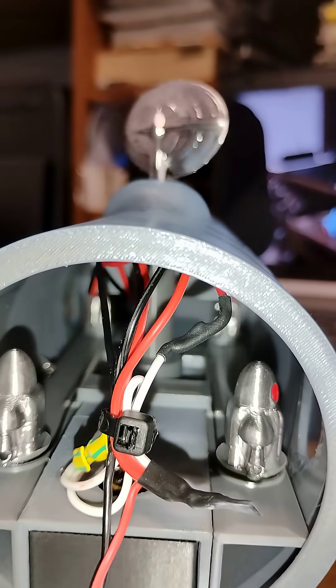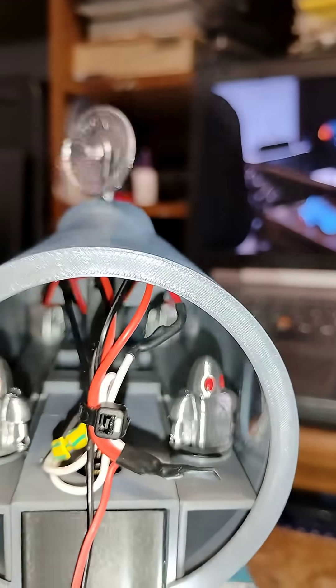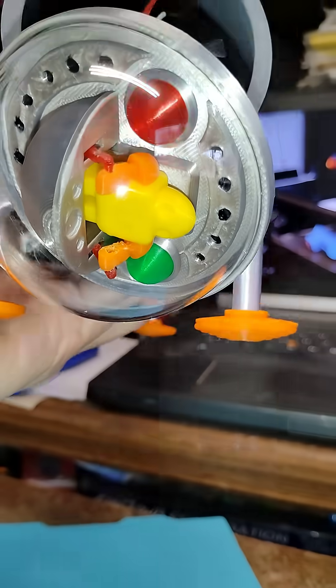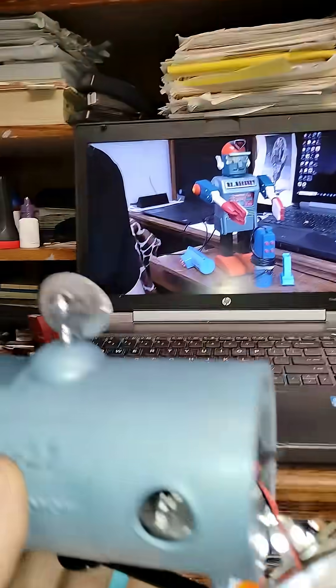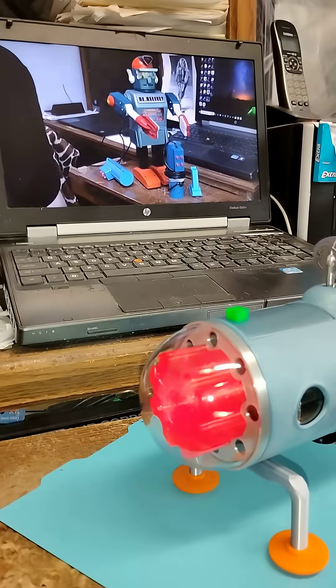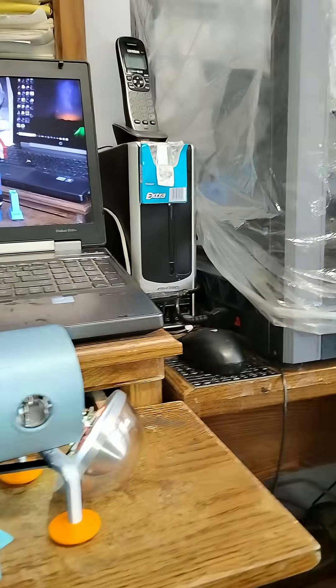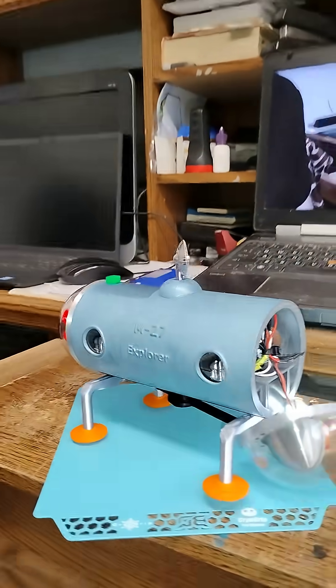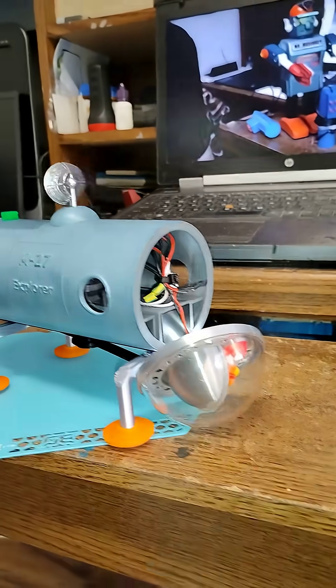You can see how that cam moves in there, which moves the strings, which moves the robots. Of course we've got flashing lights in the front and all the flashing lights in the rear. I'll get the front glued on and I'll do a final demo video.